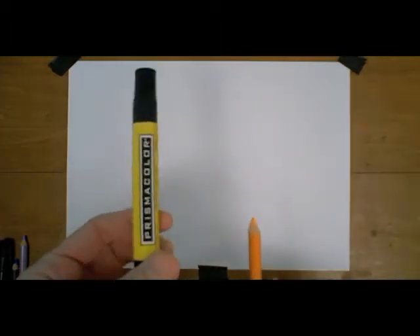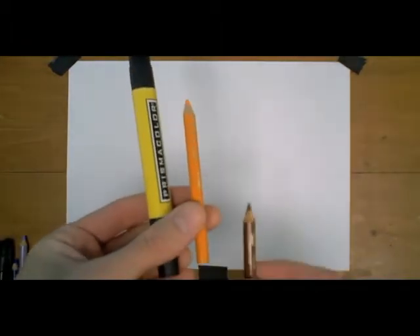You can also use Copic or other markers if you need. For Chubbacorn's horn, I'll use a yellow Prismacolor marker with a yellow-orange colored pencil and then a sienna colored pencil or brown. And then lastly, for Chubbacorn's eyes, we'll just use a black colored pencil.